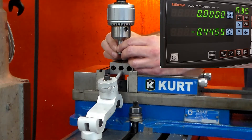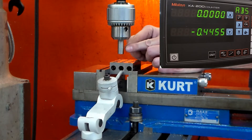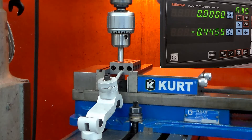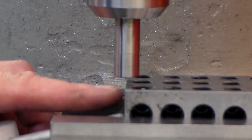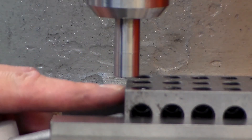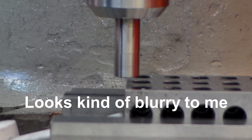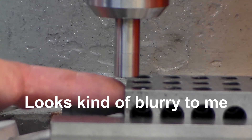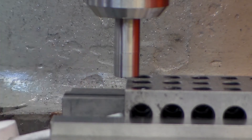I like to encourage my students to do this really quick eyeball test. Just center up the contact point, bring it down to where it's slightly above the part, and look at it from this direction. As you can see, it's pretty clear that the contact point is half off and half on the part. If you see this image or something similar, you can be pretty sure that you've edge found your part correctly.